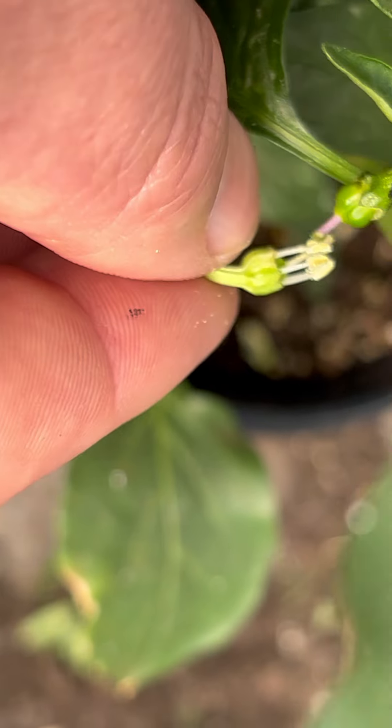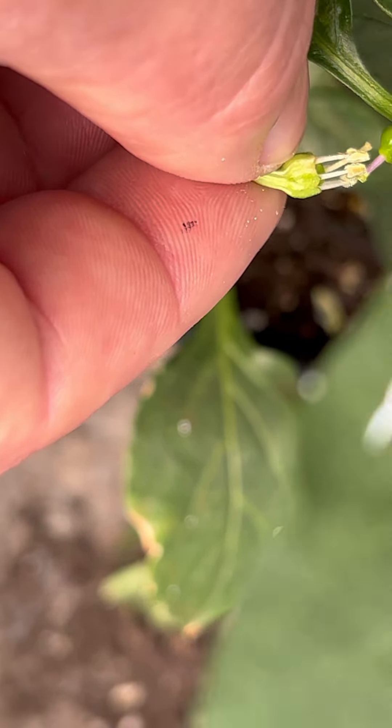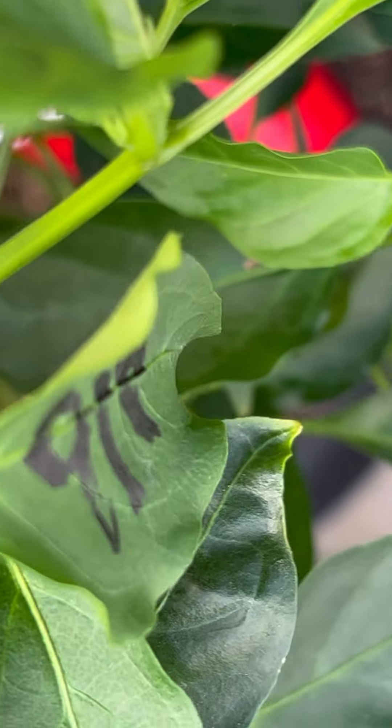This is just an experiment that I'm doing. I've noticed that sometimes the variegation affects the anthers themselves, and sometimes it does not.